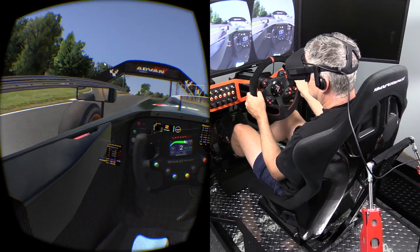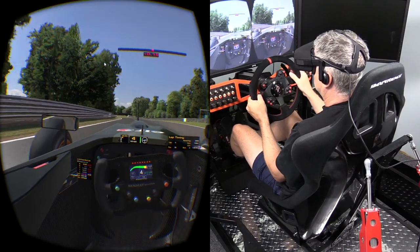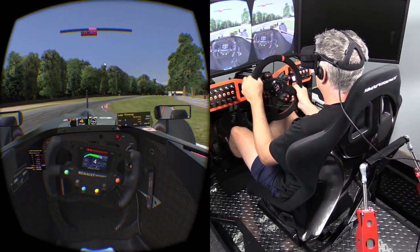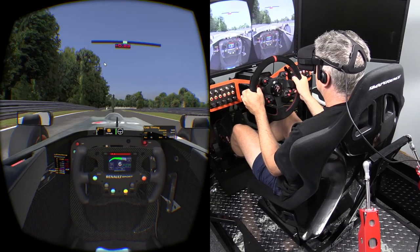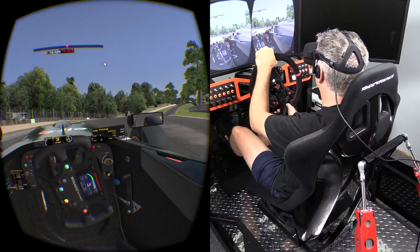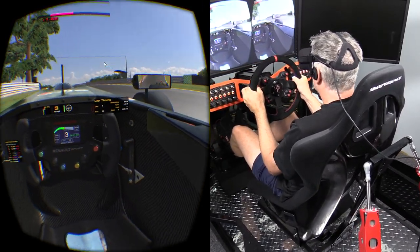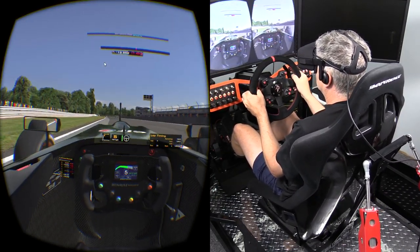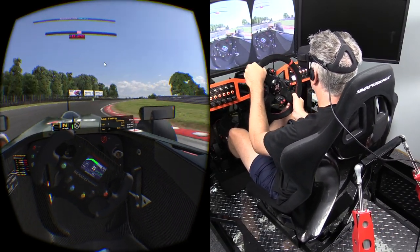On the flip side, the screen door effect or lack of clarity in the image is still there in the CV1, which can definitely hurt your ability to see things in the distance. I'm not sure if that's because of the resolution or because the racing titles aren't optimized, but it's definitely still there. Learning a track with the Rift is more difficult than with monitors due to that lack of clarity. If you already know the layout it's not as big an issue, but finding braking points — especially at blind corners — can definitely cause a problem.